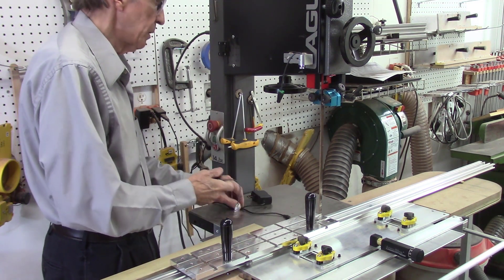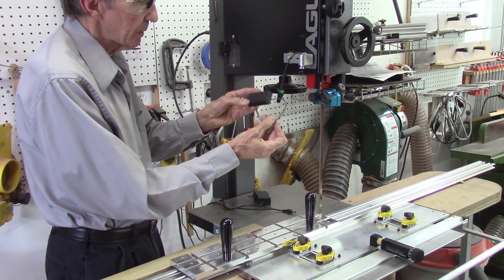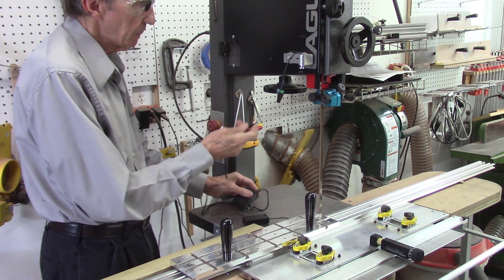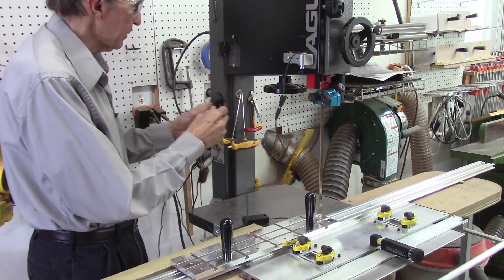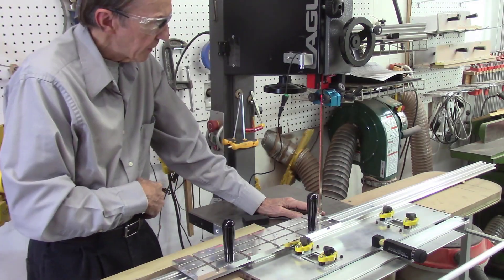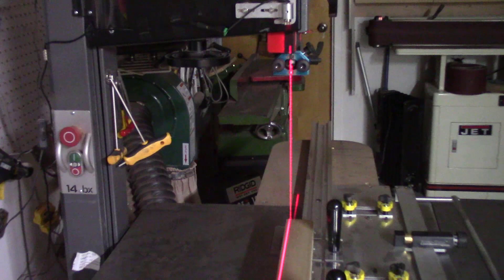I'm installing this new AccuPath laser beam for the bandsaw. Instead of using the battery pack like our previous system, it uses an AC power supply that converts it to 5 volts DC. This plugs into the connector here and then into the 110 outlet, which in this case is on the opposite side of my bandsaw. The power supply is plugged into the switch plug on the side of the bandsaw, and I adjust it so the laser beam runs right down the entire length of my bandsaw blade.